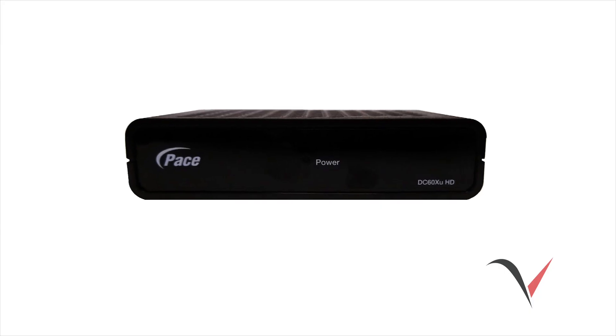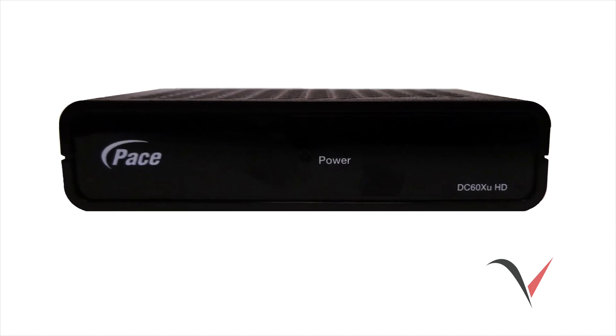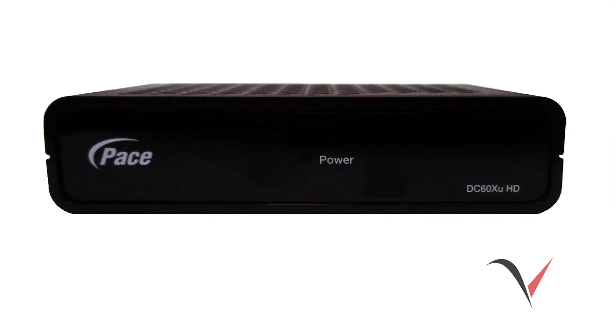A standard definition TV will look like this and have a smaller square screen. A high definition TV will look like this and will have a more rectangular screen. This demonstration video will first walk you through the steps for installing a DTA on a standard definition TV. Next, we'll walk you through the steps for installing a DTA on a high definition TV.